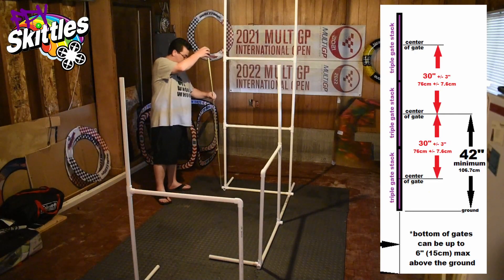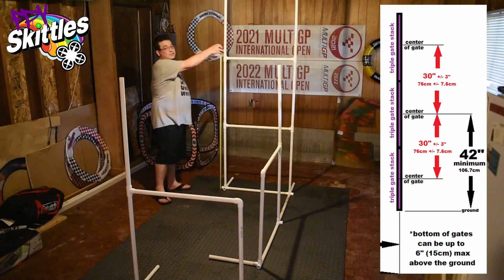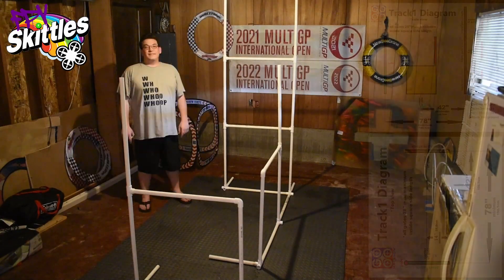So let's check ours here. We are at 43 and change to the center of our middle gate, so we're above the 42 inch minimum.